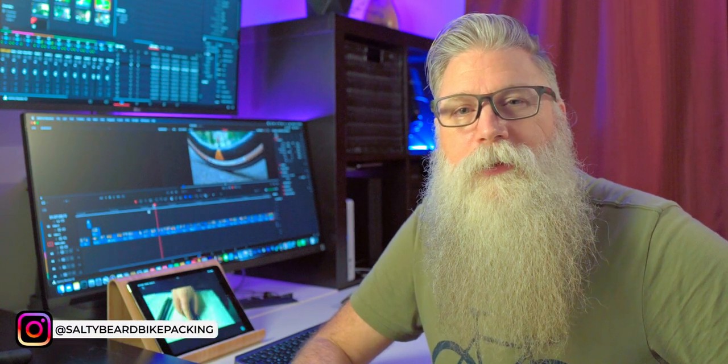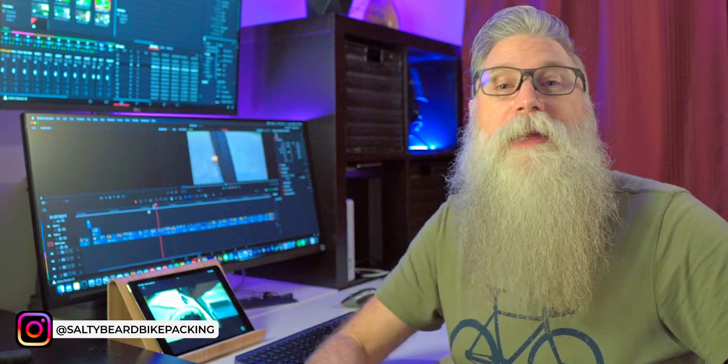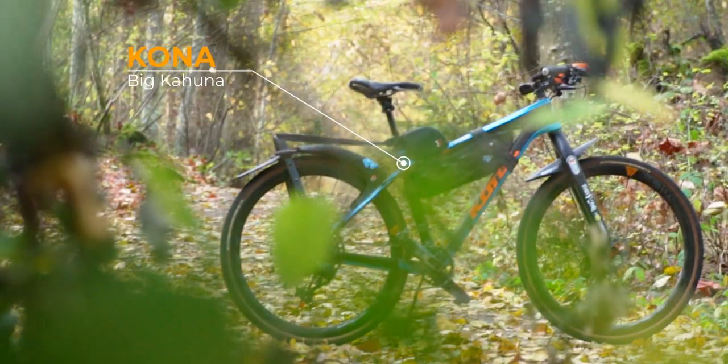Welcome back everybody. Hope you've been having a good time. We are not in the garage — we are at my editing desk. And as you've seen from the little intro, we're going to be talking about the 2015 Kona Big Kahuna.